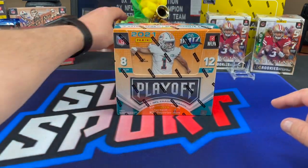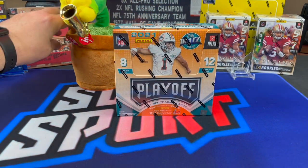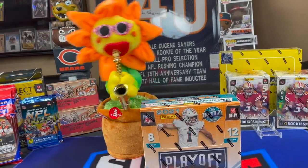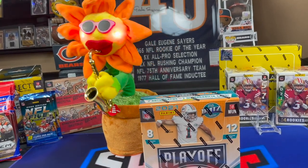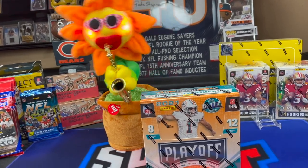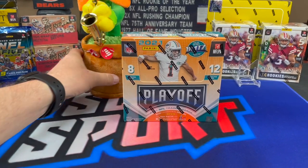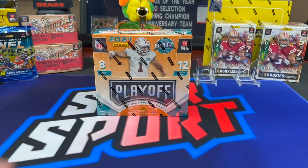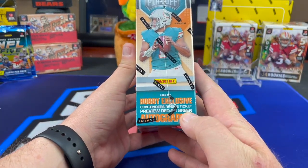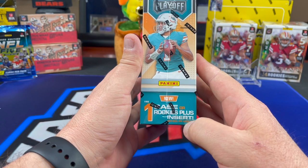So, Playoff — we opened our first box of this and it was pretty good. Let's get Dancing Daisy over here. Oh, that's a groovy song — he's putting some positive vibes on my Playoff box. It's like Chinese reggae or something. So, with Playoff again, we're looking for that Contenders rookie ticket red or green autograph preview. You guys have seen all that — we opened one of these before. Base rookie, and then you get the one rookies-plus insert.